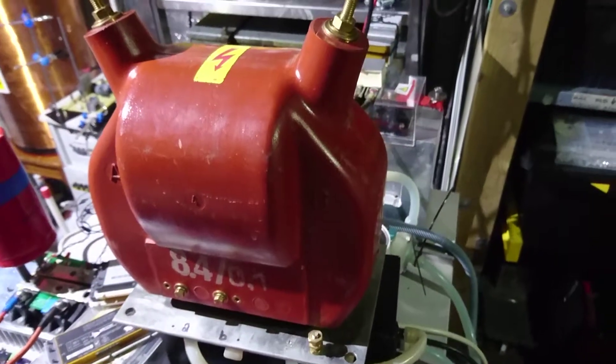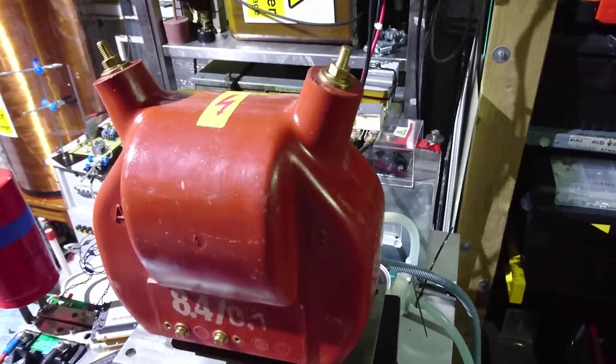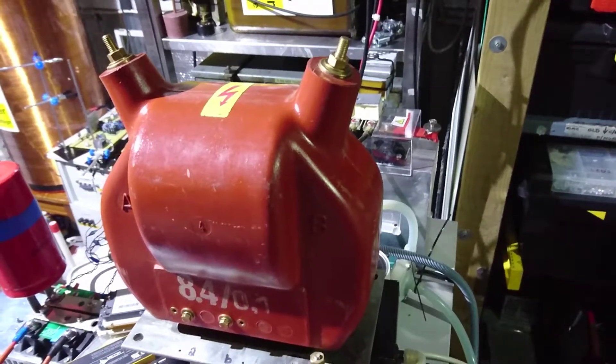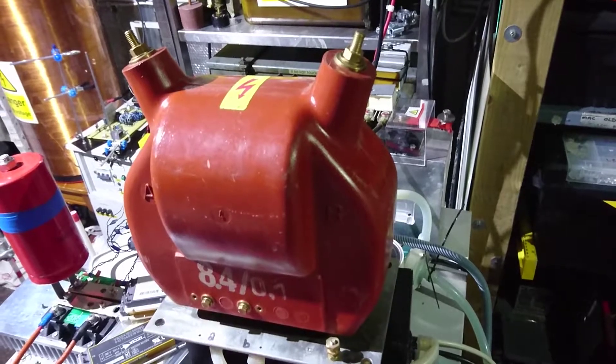So let me show you what I'm selling — you're all gonna like this video. It's a potential transformer: 100 volts in, 8.4kV out; and of course ballasted, 200 volts in, 16,400 volts out. And she works a treat.